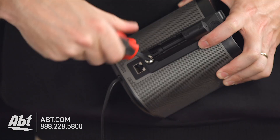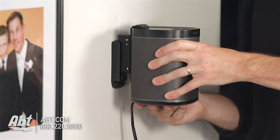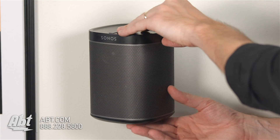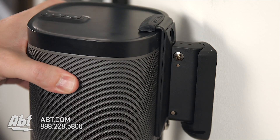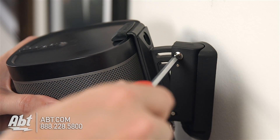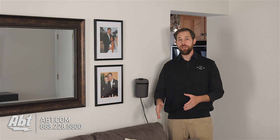The way these work is they mount to the back of the speaker and mount to the wall, and then it's going to give you the flexibility to move it side to side, and you'll also be able to angle it back and forth. So if you have a setup like my couch here, and you're sitting down a little bit lower, you can angle it down so that the sound is going right at you.